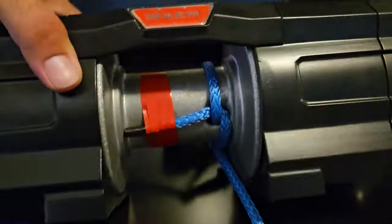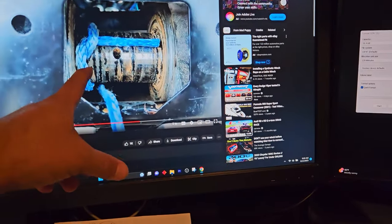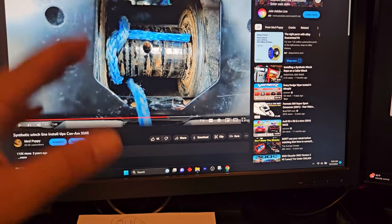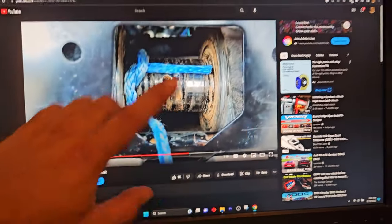I just installed the winch line and you can see how I did it. If you're looking for an explanation of how I do these, I have another video I posted a long time ago — I actually used that video to do this winch. I took the time to figure it out once, made a video, and I always watch it to remind myself. It's called synthetic winch line installation tips, and I'll put the link in the description.